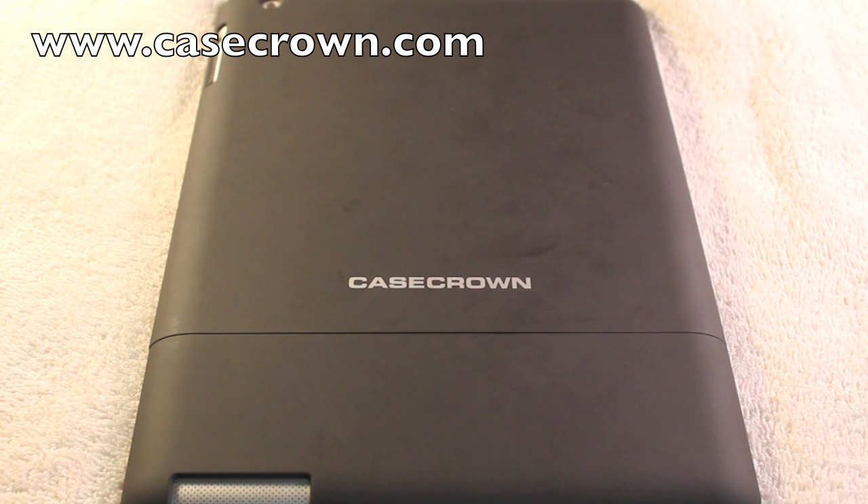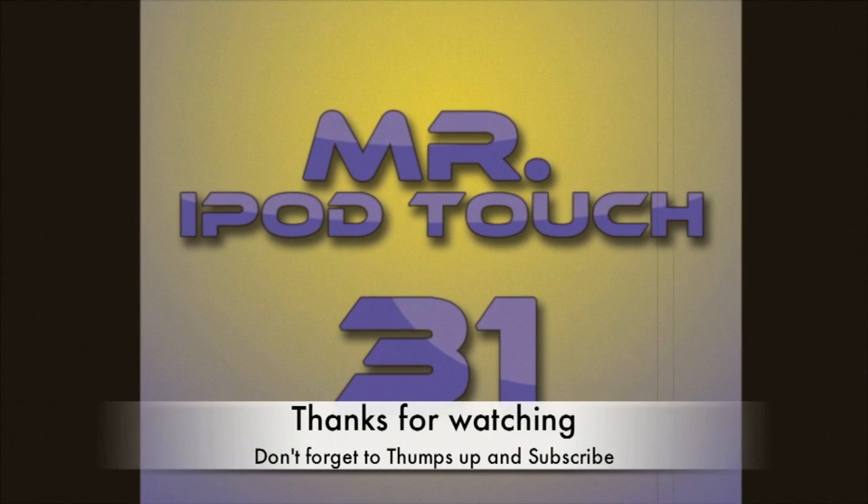But yeah, that's it. I'll see you guys later. Thanks for watching, and go check out CaseCrown.com — they sent out this free case to me, the iPad 2 Luxe Glider. I'll see you guys later. Bye.